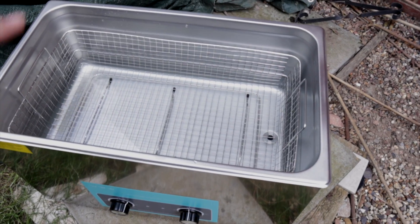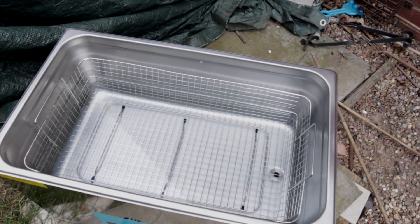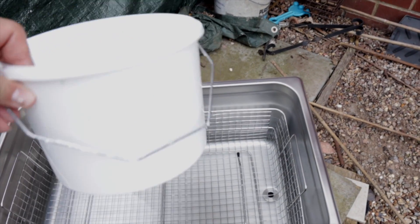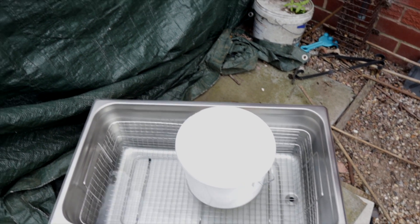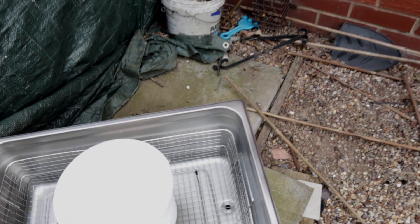All this water will get dirty once you start the cleaner, so if you don't want to use as much cleaning solution, a top tip is to get a plastic container like this paint scuttle. You can put the item you want to clean in that with cleaning solution in here, and just have plain water in the rest of this.